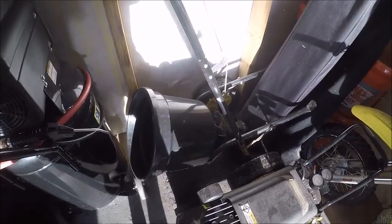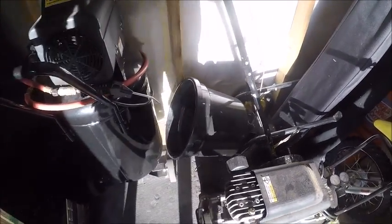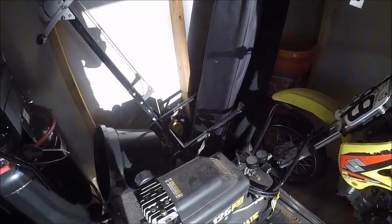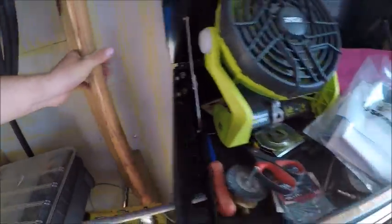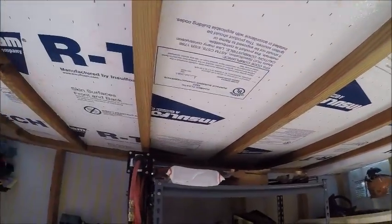I've got my Brinly spreader — I'm not really happy with it because there's no real measurement for how much fertilizer you're putting out, so you kind of have to guesstimate. They have this dial but it really doesn't work well. I've also got a sprinkler donut cutter, a tamper, and some other small hand tools.